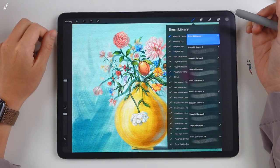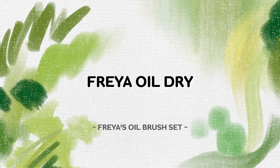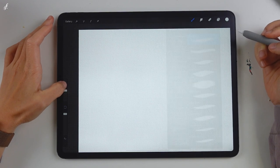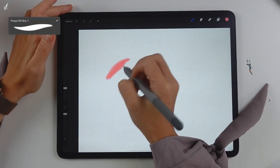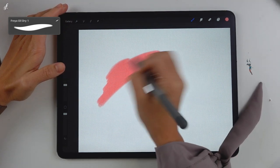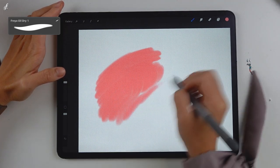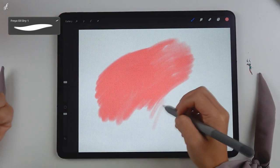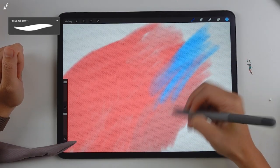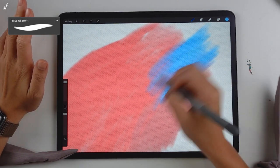Let's move on to Freya Oil Dry Brushes. This Freya Oil Dry Brush Set is considered pretty important. It's not really dry as the name states — from my experience of oil painting, the look is actually damper and wetter. The main feature of oil painting is that it doesn't dry quickly, so we can still blend the colors whenever we want.